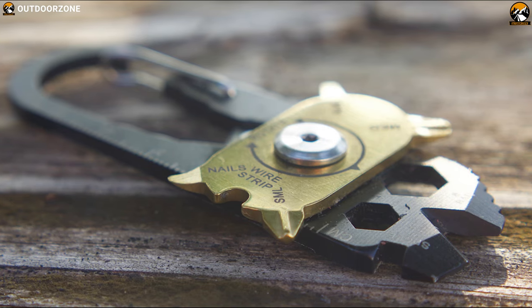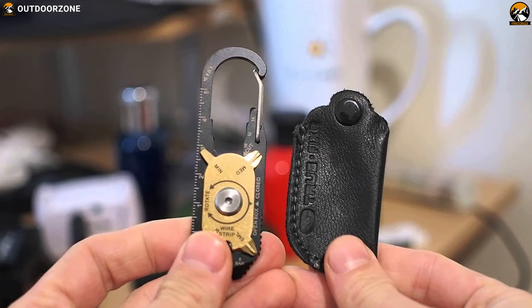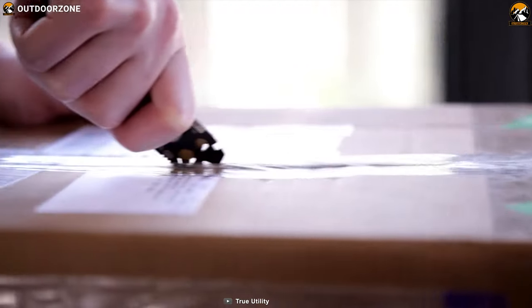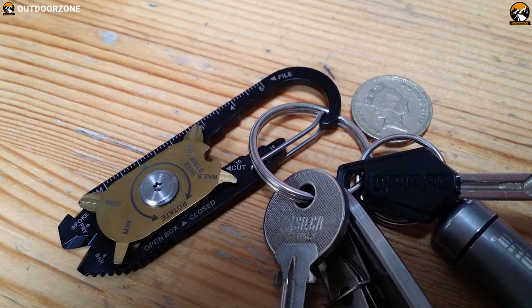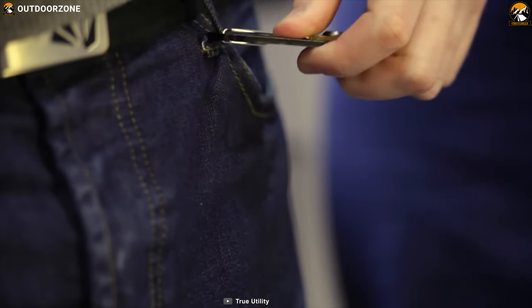Made from stainless steel, this tool is super durable and comes with a black titanium coating which makes it corrosion resistant. It also features a K5 carbon steel blade that is super sharp and provides excellent cutting power whenever you need it. Weighing less than 2 ounces, this carabiner tool is super lightweight and compact enough so that you can carry it in your pocket without even noticing.